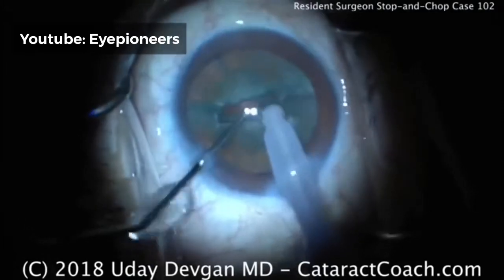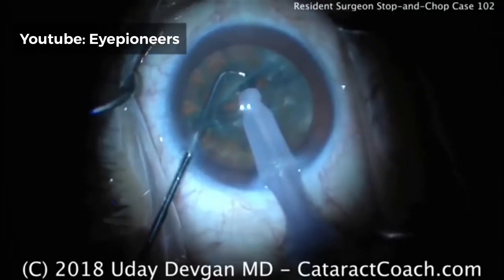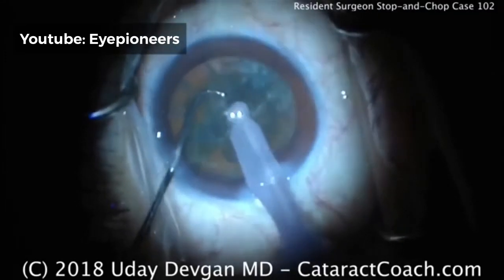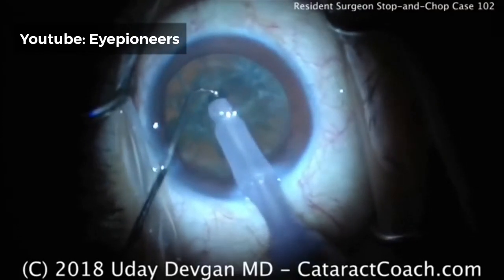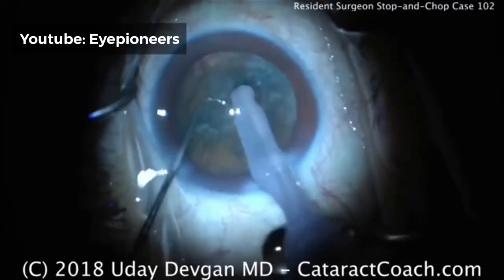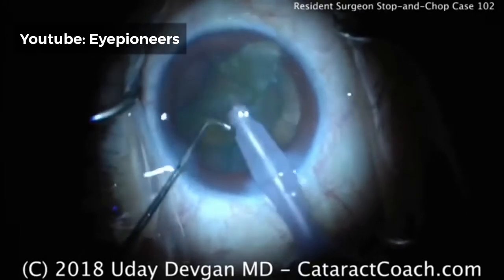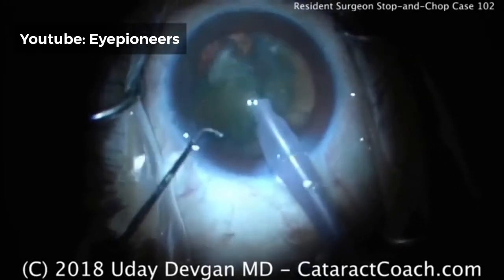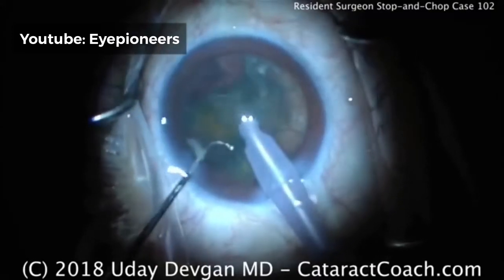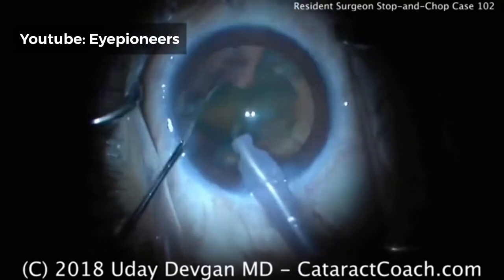Now we go to high vacuum, high flow mode to bring the piece up. Buzzing into the nucleus in the center is tough to bring the piece up, so I'd encourage you to buzz in towards the end or the edge — the corner. It's easier to bring one corner of this half up out of the capsular bag; if you try to hold the middle of it, it's too big and bulky. Buzz in the probe at the corner of one of these halves, then the half can come up. Chopper goes around it and breaks off a piece — beautiful chop. Notice the eye is staying in primary position; this is half the battle when you're just starting to learn.